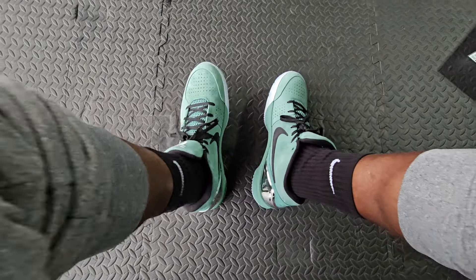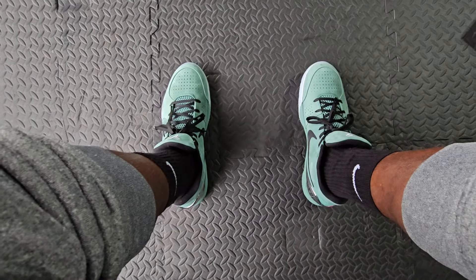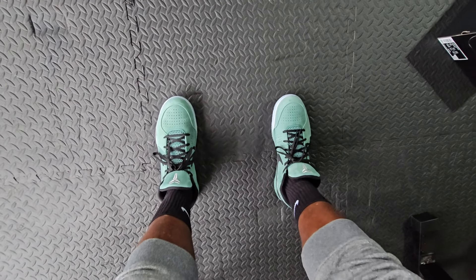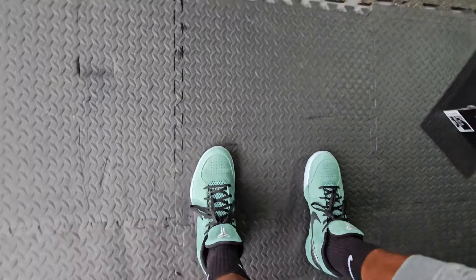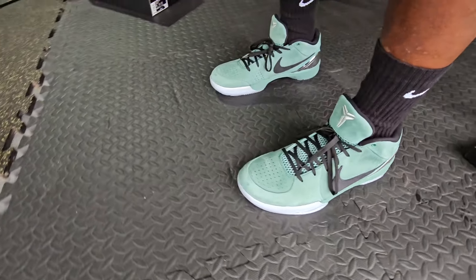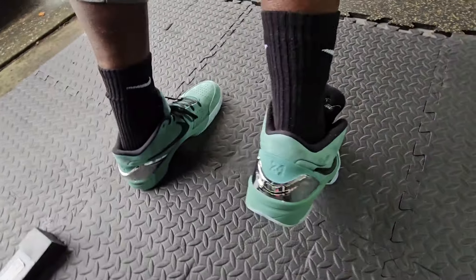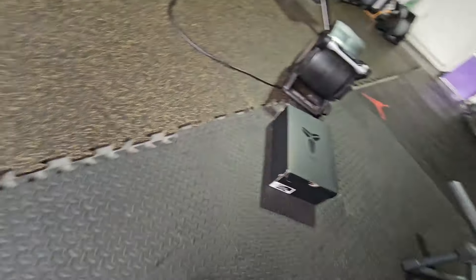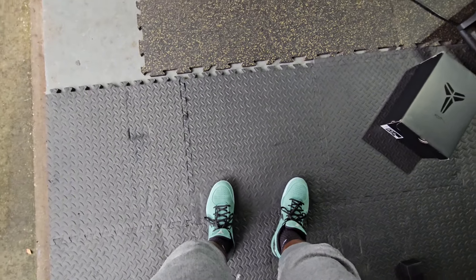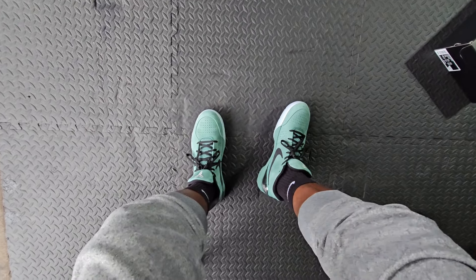As far as sizing goes, definitely go a half size up — I typically say that for all the Kobes because they do run kind of snug. As you guys can see, just a clean clean sneaker. Materials are A1, colorway is dope, execution is dope. Overall a very nice sneaker. Make sure you hit that subscribe button — rock what you like, not what's hype, and remember everything we talk about is just bait for me to share my faith. I'll catch you in the next video.